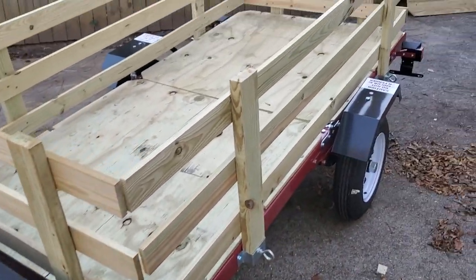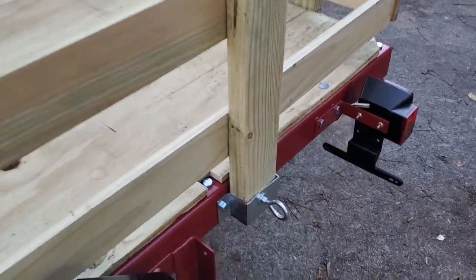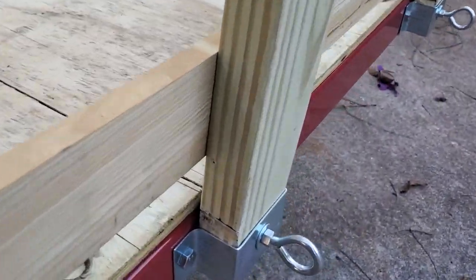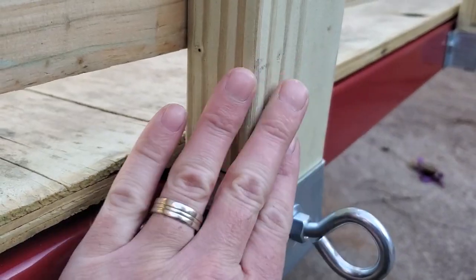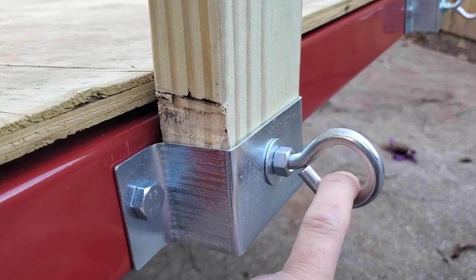I built this Harbor Freight trailer from the box, and the thing I'm almost most excited about is that we decided to secure the posts with threaded eyelets, with nuts holding them on the interior of the frame.